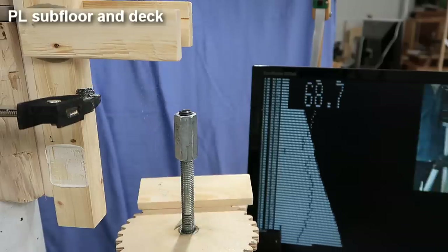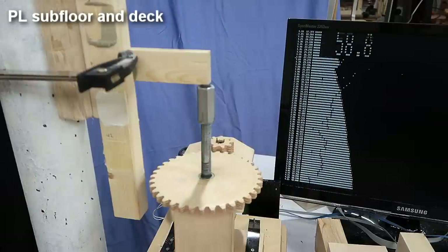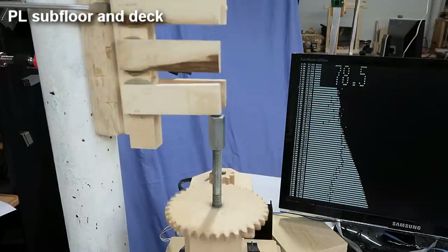Next up, the PL Subfloor and Deck 400. This one was more of a brittle failure, and it was about one and a half times stronger than the Gorilla and the No More Nails Glue.